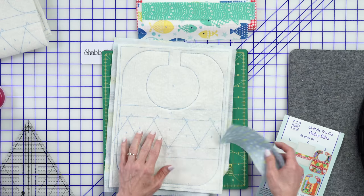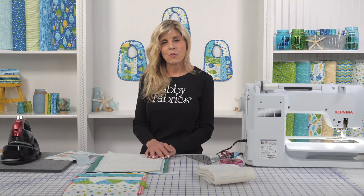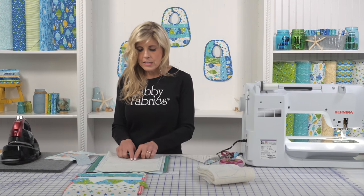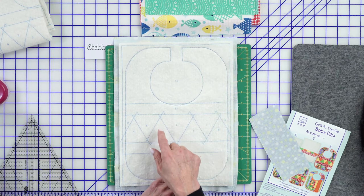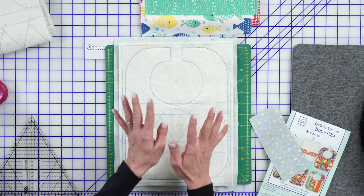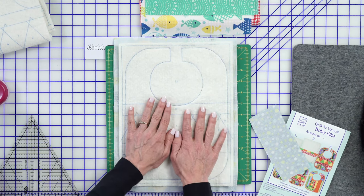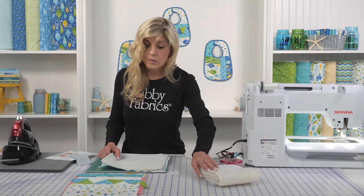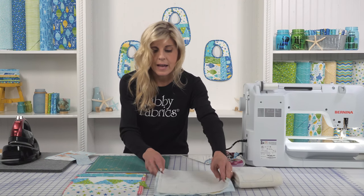If you've never done one of the June Taylor projects before, it's so easy and wonderful for a beginner. They are very clear — piece one is where you put your first piece, piece two is where the number two goes, and three, and four, and so on. You'll want to follow the order in which pieces are placed with the numbered batting, and of course you'll use the pattern to guide you on what size to cut each shape.